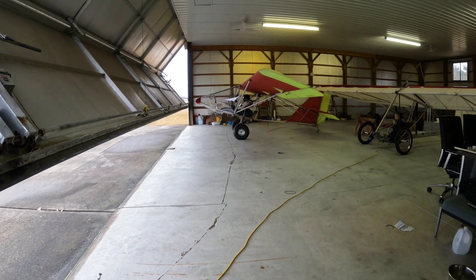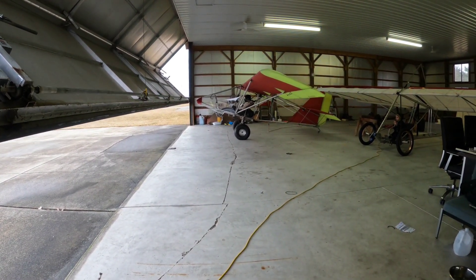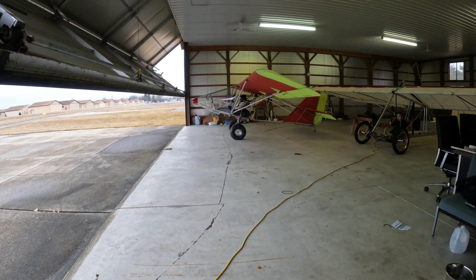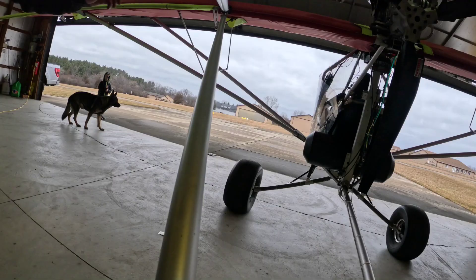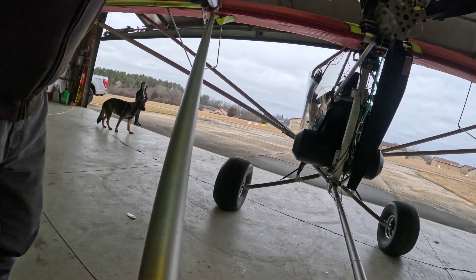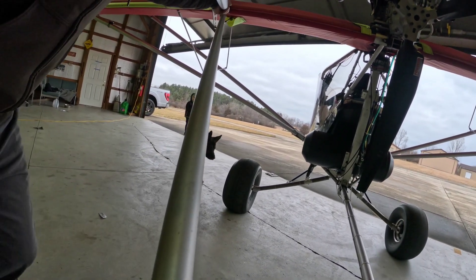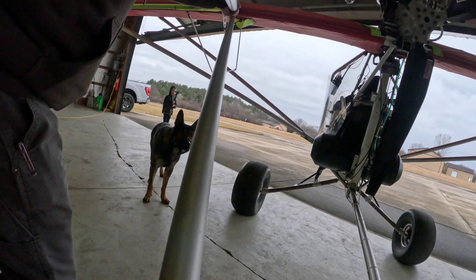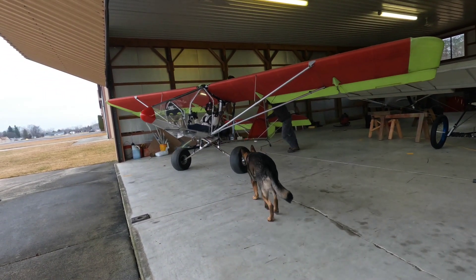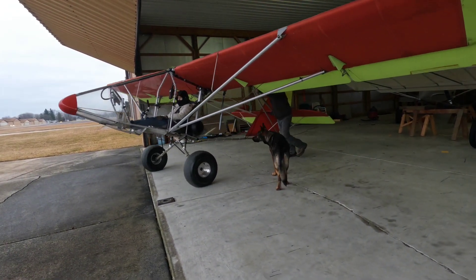I've got the mountain bike suspension conversion all squared away — it's ready to roll outside. The game plan is to roll the airplane outside, drop it down on its suspension a few times, and see if it looks like it's going to be stable on its own two feet.